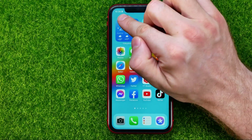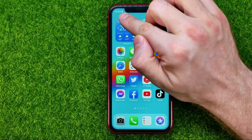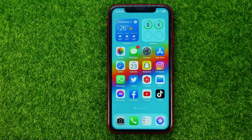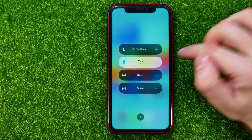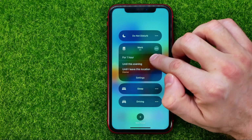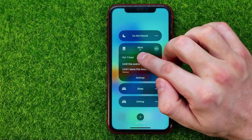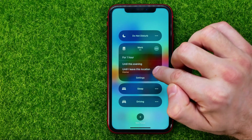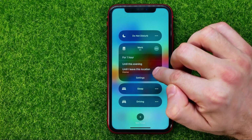As you can see, the Work Focus Mode icon appears right here next to the time widget. And let me show you one more trick — we can right from here hit these three dots, and then we can activate Work Focus Mode for one hour, until this evening, or until I leave this location.